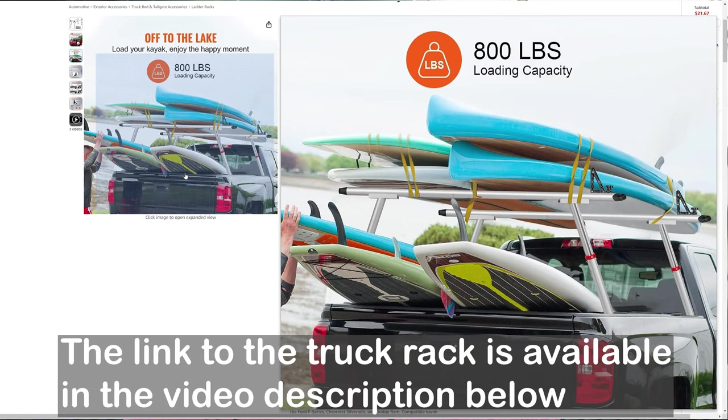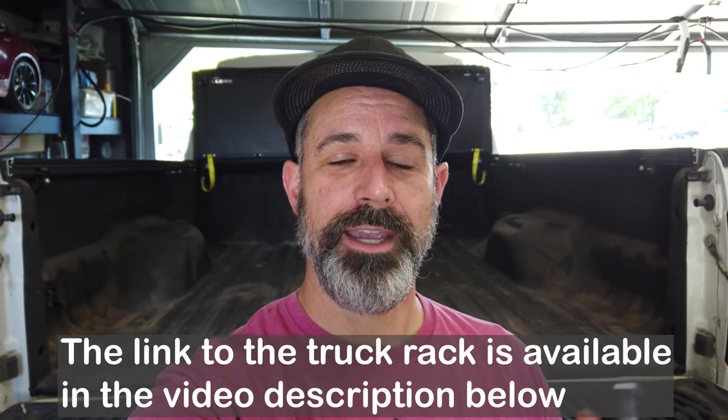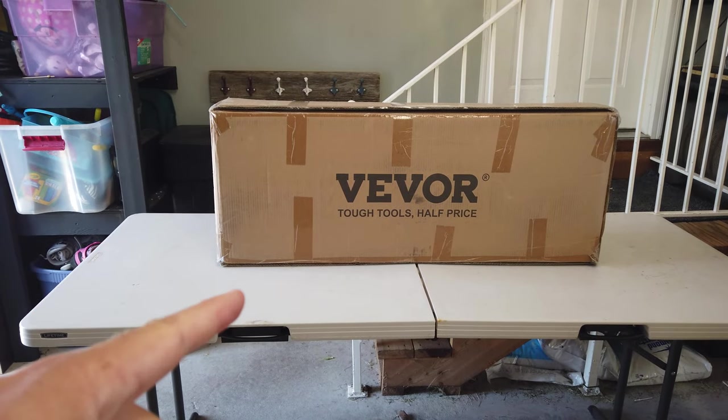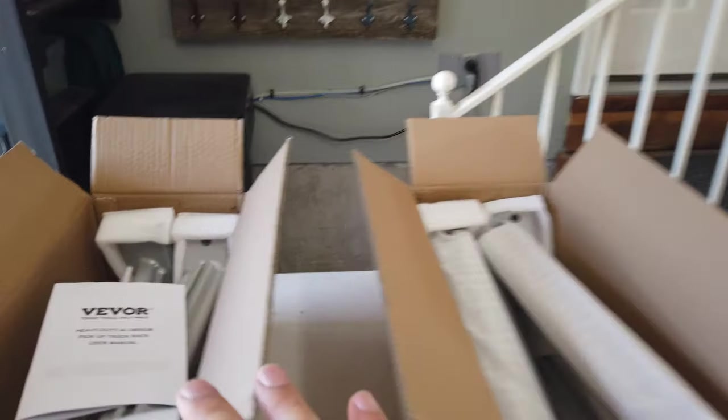Today's video we're going to do an unboxing and I'm going to install those roof rails on our truck and see how well that goes. I'm pulled here into my garage just to be out of the weather and heat. The box is this big and it has a bunch of smaller boxes inside. I've separated all the smaller sub-boxes that were inside of that bigger box — this one has the manual and some rails.